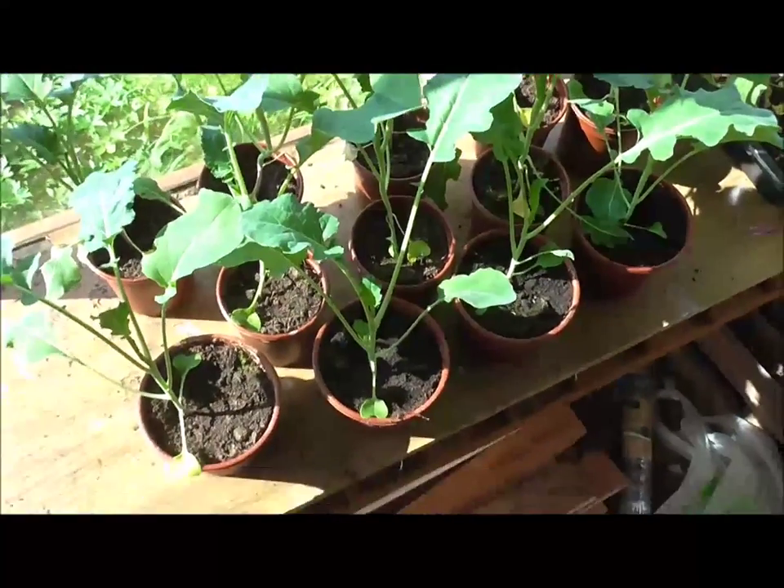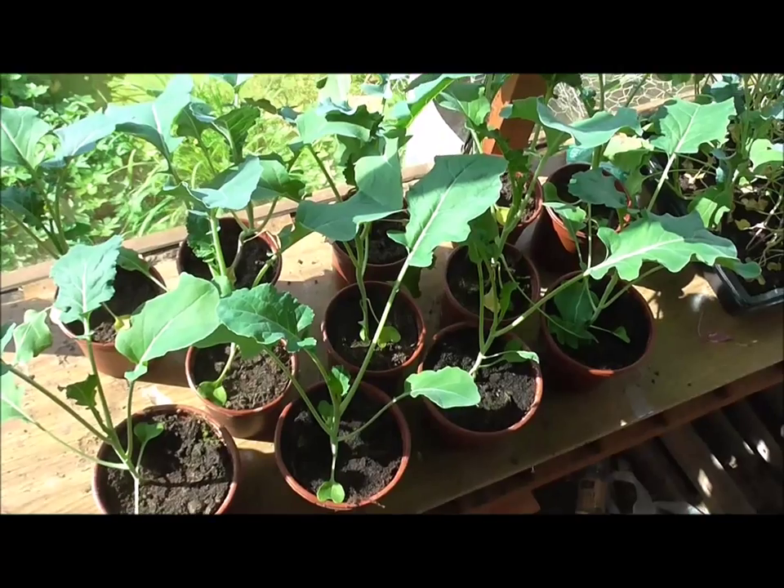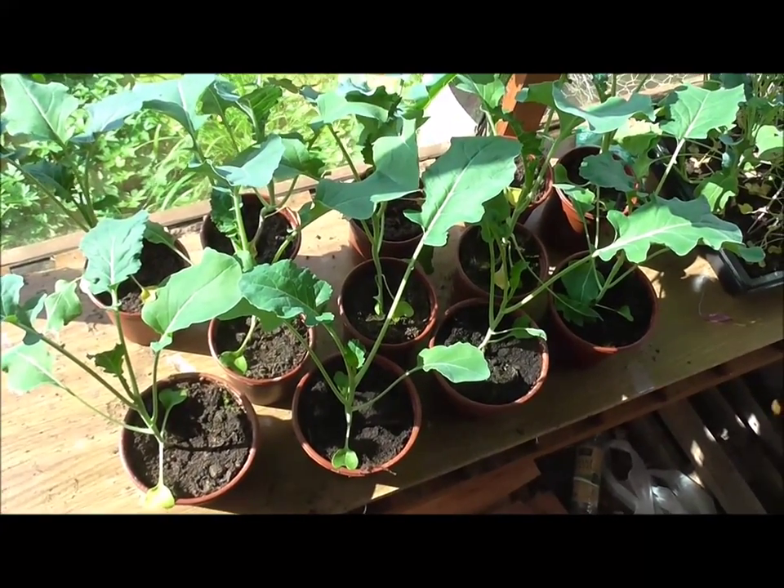Hello everyone. It's allotment time again. Today I'm up at the plot and I'm going to be planting the broccoli. There they are - you saw me sow them. They need to go in; they should have gone in ages ago.